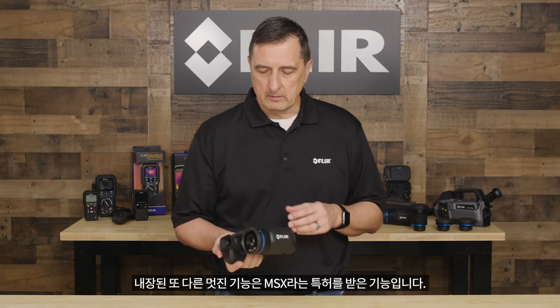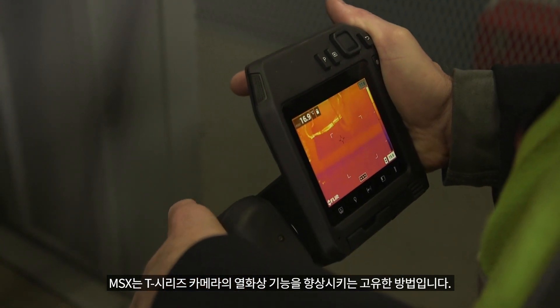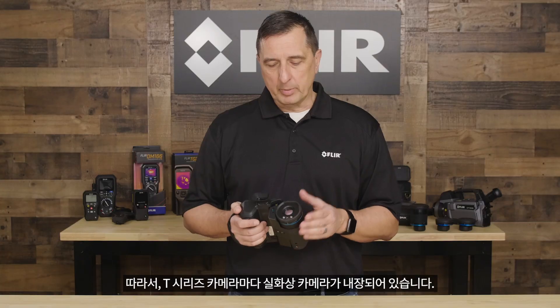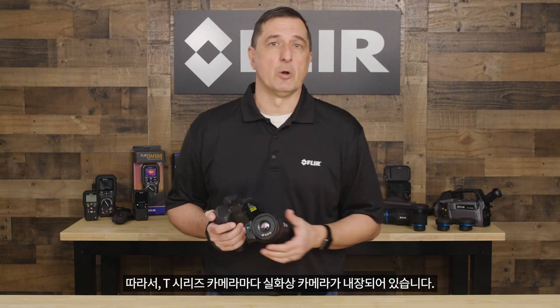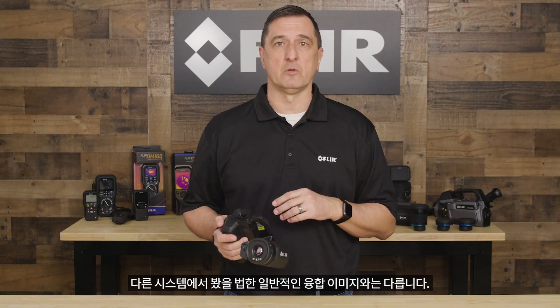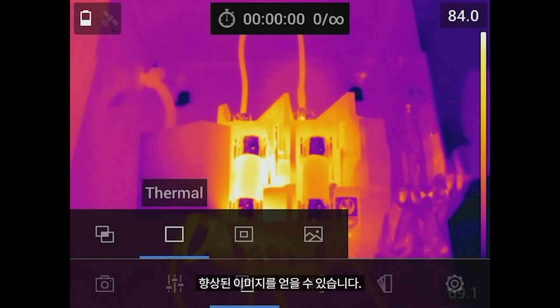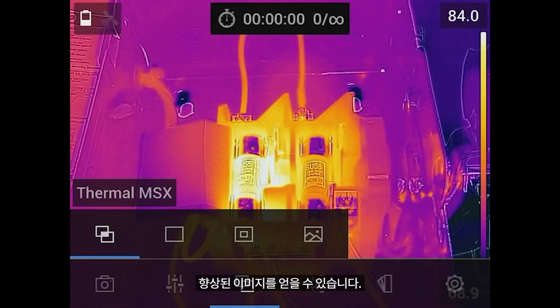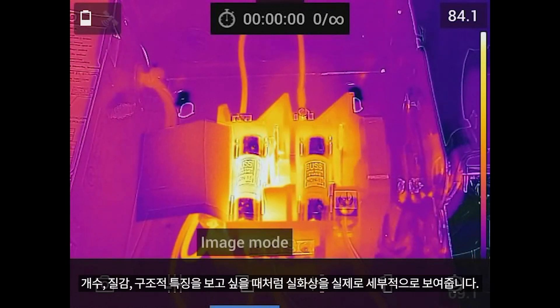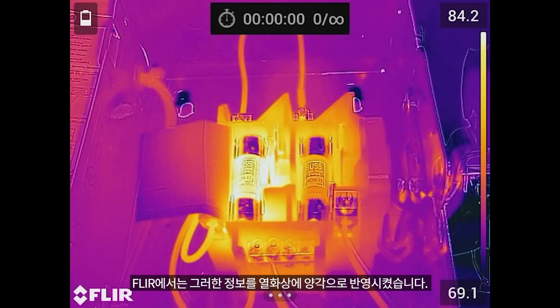Another nice feature built into the camera is a patented feature called MSX. MSX is a unique way of enhancing the thermal imaging capabilities of our T-Series cameras. Built into every T-Series camera is a visible light camera. It's not like the typical fused image you've probably seen on other systems. MSX gives us the ability to really enhance — taking that visible built-in camera image and applying it to the thermal. It brings out visible image details like numbers, textures, and structural features, embossing that information right onto the thermal.